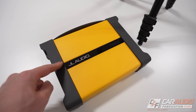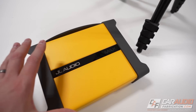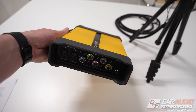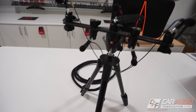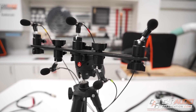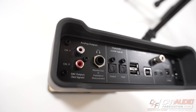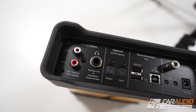A while back, I reviewed this — the JL Audio MAX audio measurement system. The MAX is a professional grade measurement system that has a 5-microphone array for taking acoustic measurements. But this also has the ability to take electrical measurements, the type of measurements that we need the test probes for.